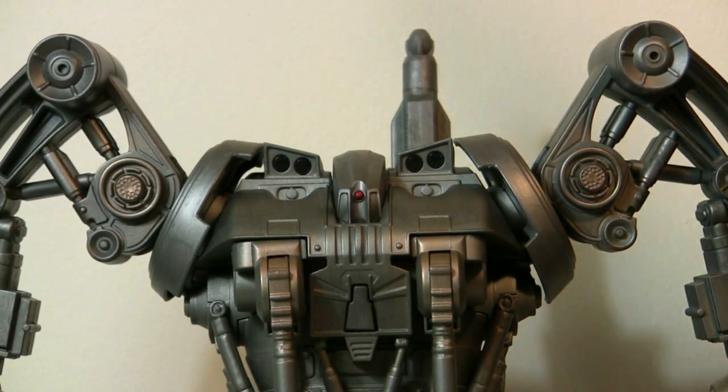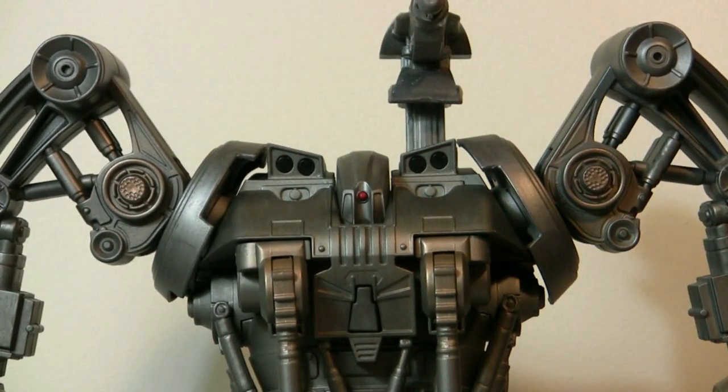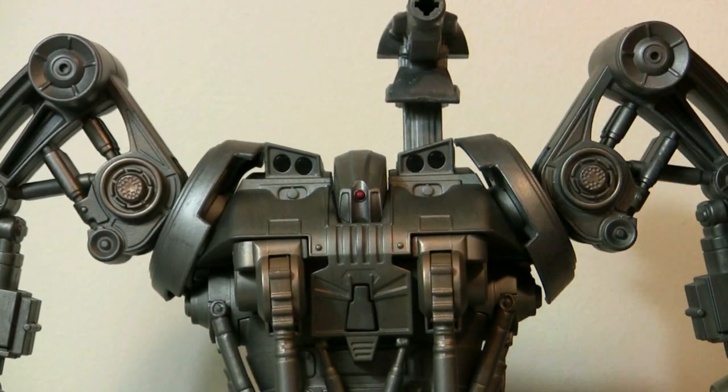The other action feature: press his head and the gun pops out, just like in the movie. And the missile fires — not very far.